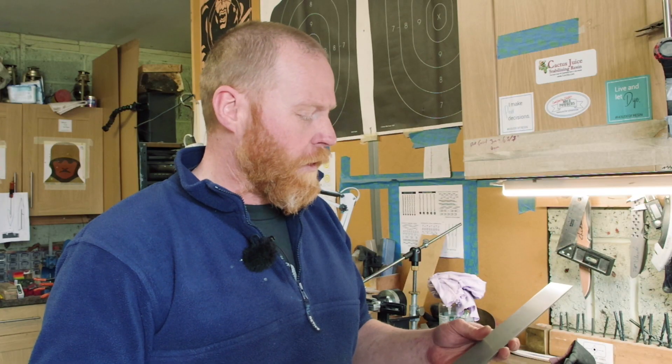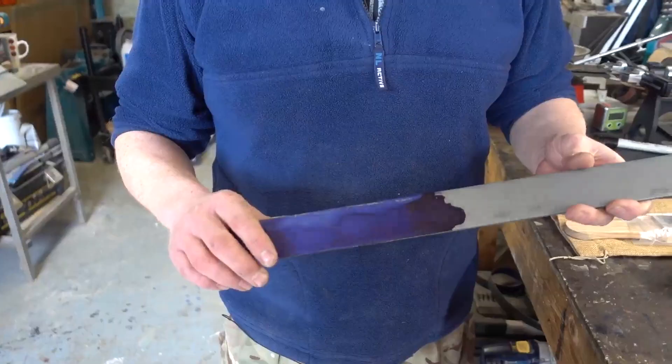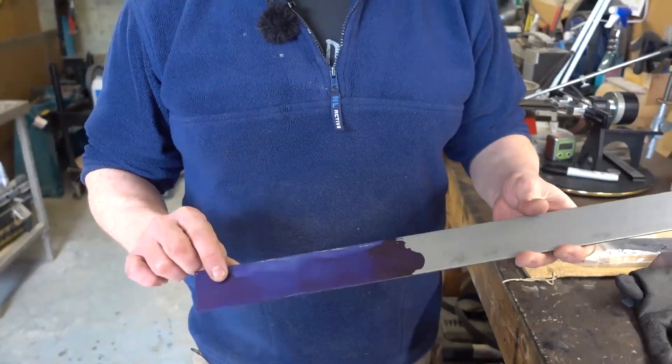Two different types you're looking at: obviously your carbon steels, which is your high carbon stuff. The benefit is it's very easy to maintain, as in keeping a nice sharp edge on them. A downside is if you don't look after it, they will go rusty — especially when you're using them for deer or any animals. You get blood on them, and the blood will eat into the steel quite easily, so it tarnishes them. You have to be uber careful with them.